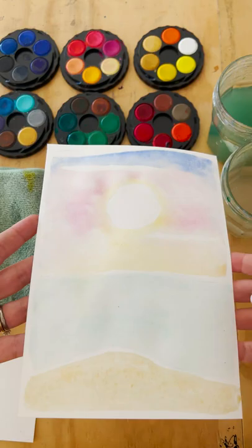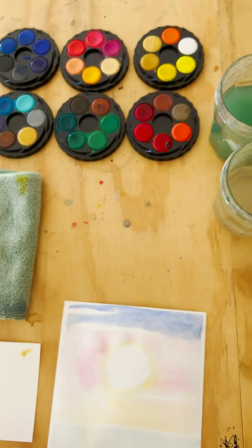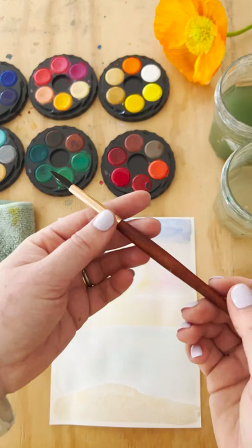Now leave that to dry. And if it's too wet, like mine is, you can just pat it off a little bit. We do need to let it dry, so make sure you pop it aside. I've got a smaller brush here and I'm going to add a little detail at the top, but now I'm going to let it dry. And just like that — movie magic — it's dry.